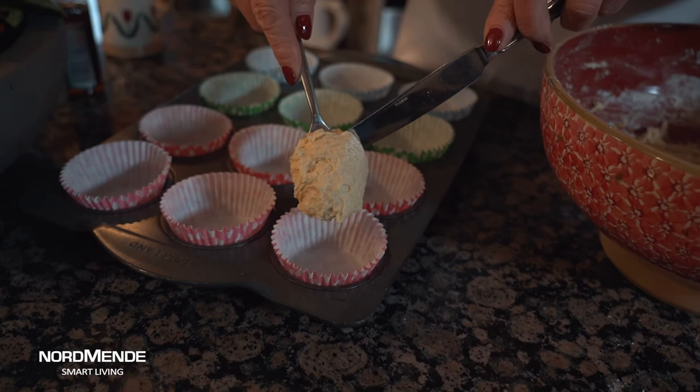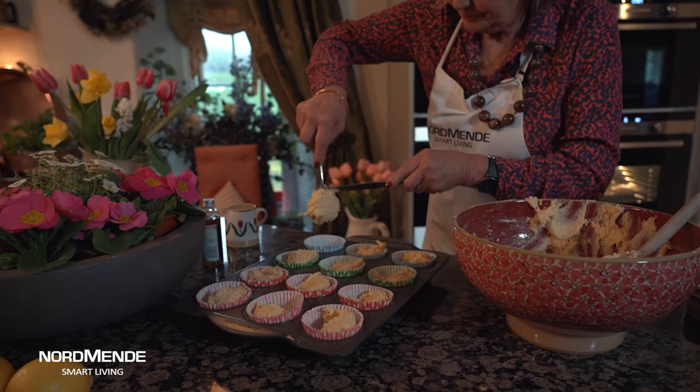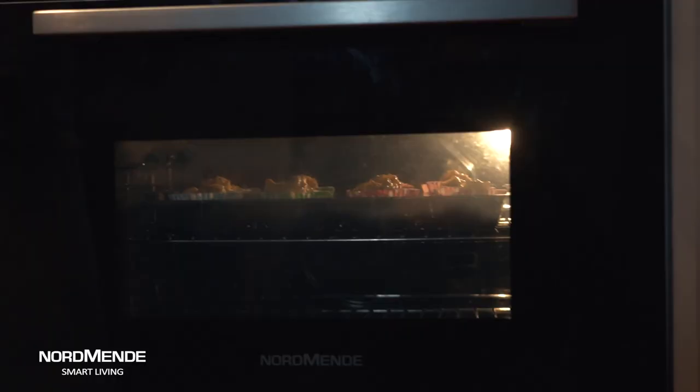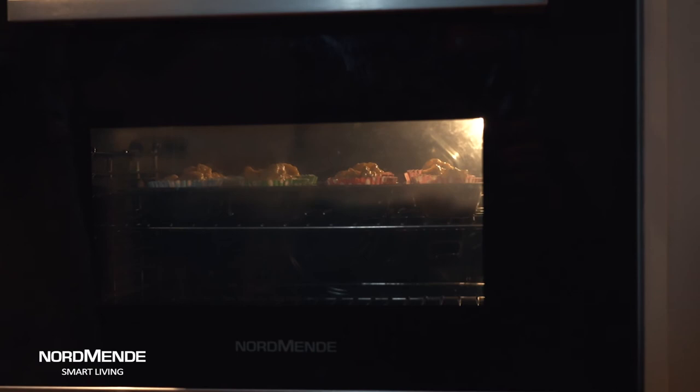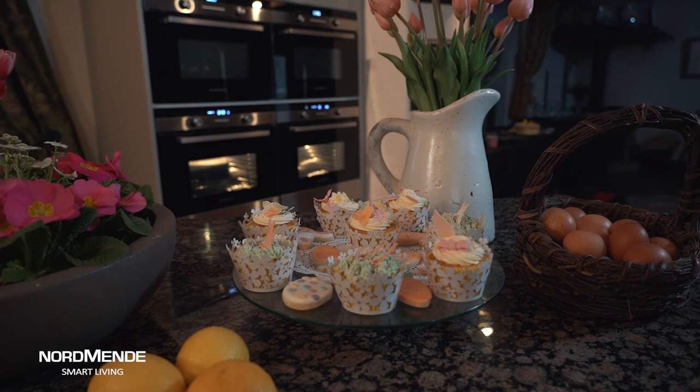Once I've got it really nice and smooth, just spoon into little bun cases — there are so many fun ones you can get. Put them into a preheated oven at about 375 degrees Fahrenheit, that's about gas mark five to six, and these will only take about 12 to 15 minutes to cook. When they're cooked, bring them out of the oven, leave them to cool down slightly and there you are. With a combination of the technology and modern approach of Normandy, with new modern baking methods, you've got a real success this Easter.